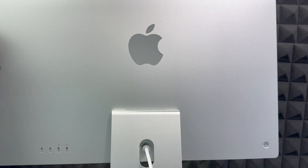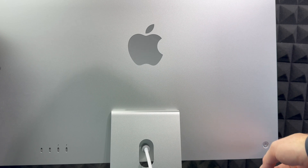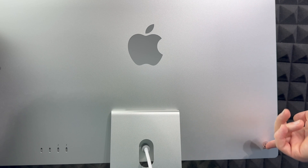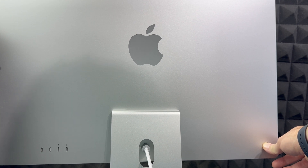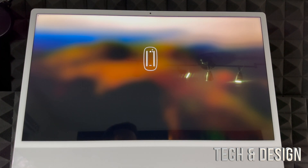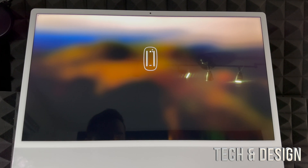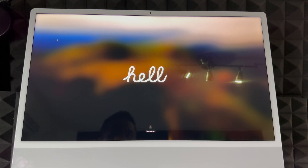To turn on your Mac, look at the back. On the left-hand side, you'll find the power button — press and hold it and your Mac will turn on. Once it boots for the very first time, it will prompt you to turn on your peripherals such as your trackpad and keyboard, which we already covered. Make sure those are on, then press any key or move the trackpad to get started.